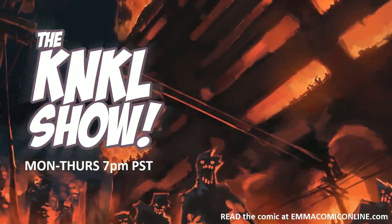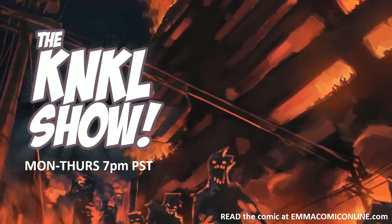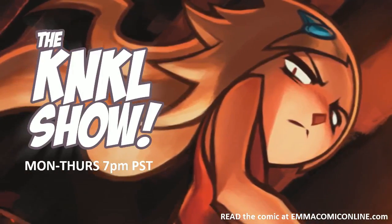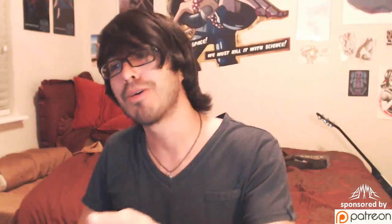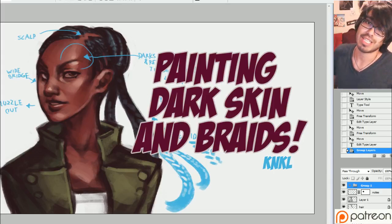Ladies and gentlemen, just checking to make sure everything's working. We don't want to have another terrible misstep like we did yesterday. Today is January 28th, 2014, and this is The King & Kill Show, episode 158. I'm your host, Kenan Lafferty, and today is Tutorial Tuesday, where we learn to be better artists. Today we are going to be doing a tutorial on painting dark skin and braids, aka how to paint brothers and sisters.